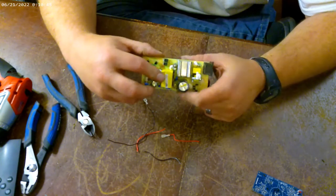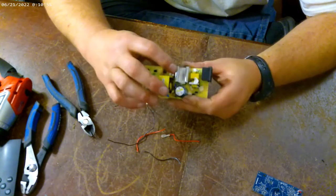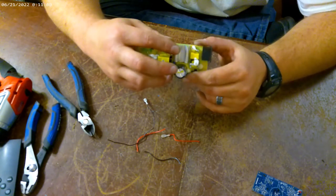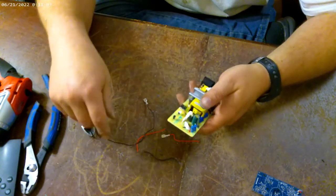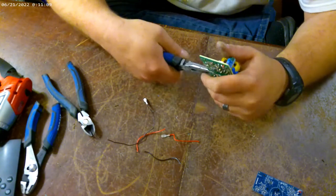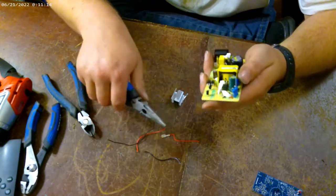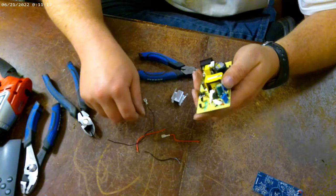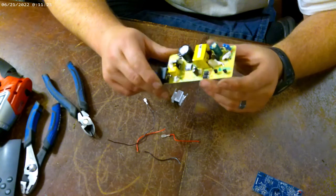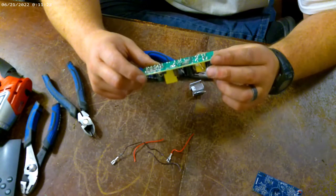From what I see, you've got a transformer, you've got another transformer — those are probably brass, you can pull those out. You've got this aluminum piece here with possibly an IC chip underneath. I'm not exactly sure what that is; I guess it's some type of IC chip. I'll finish cleaning that up later.